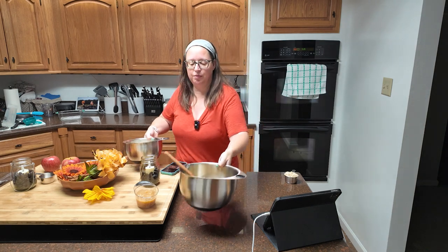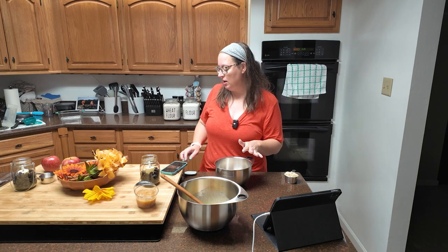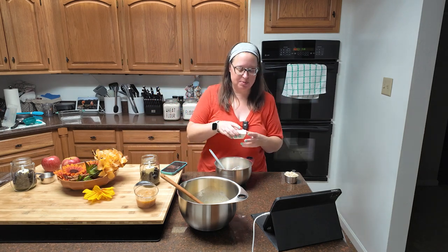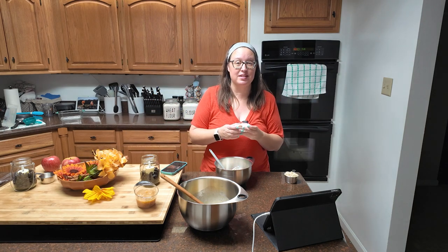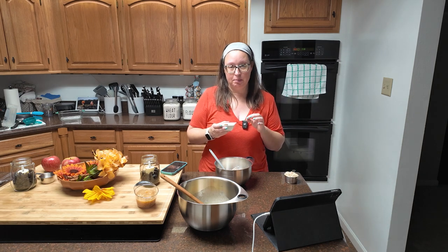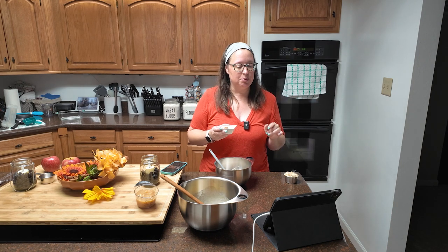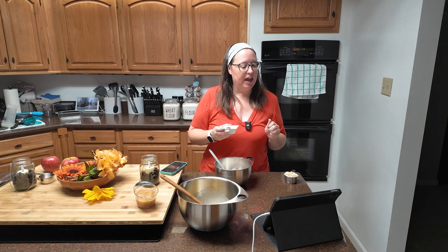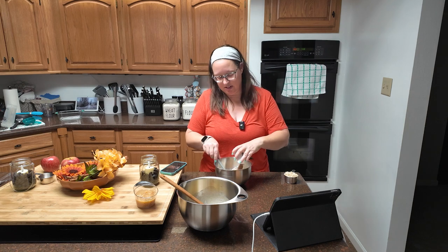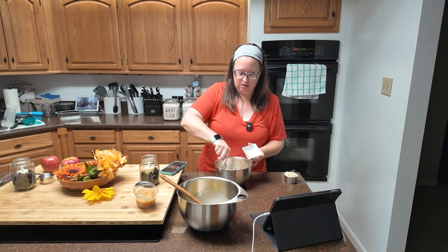In a separate bowl, add your flours. I have one cup of all-purpose flour and half a cup of wheat flour. I'm going to be adding all of our spices — everything that's going to make this feel like fall. That includes one fourth of a teaspoon of baking powder, half a teaspoon of baking soda, one and one half teaspoons of cinnamon — I may have added a little bit more — a half a teaspoon of allspice, a fourth of a teaspoon of nutmeg, and a half a teaspoon of table salt.